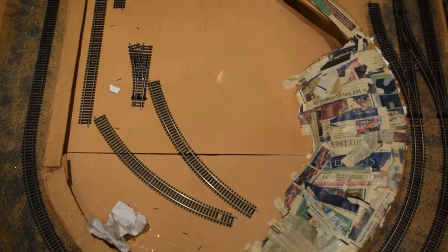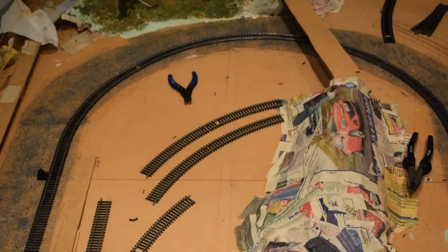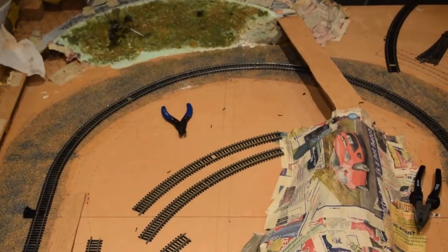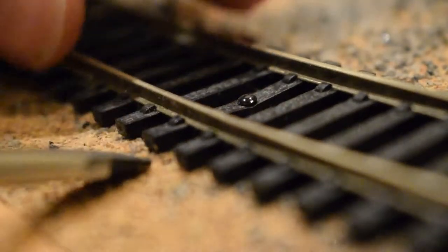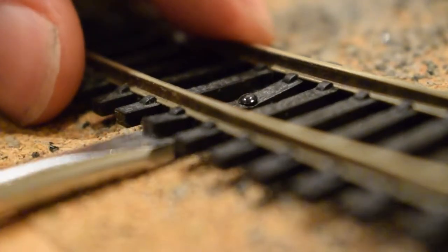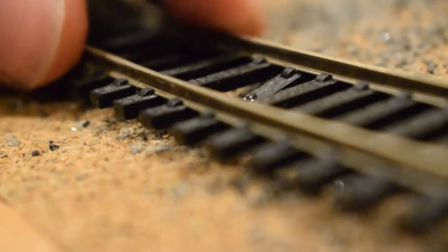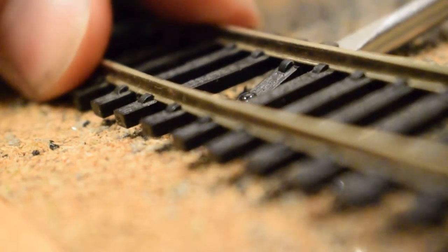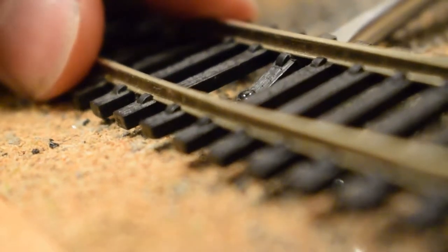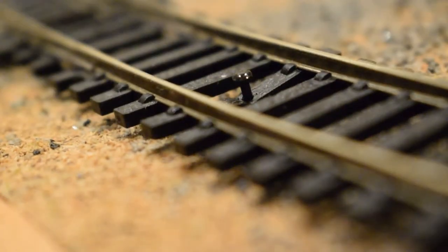All you want to do is get a pair of pliers or something to pick up the pins, and something to ram in underneath the track. What I did is I got a screwdriver and a pair of pliers, and all you need to do is see if you can lever the track up using the screwdriver.